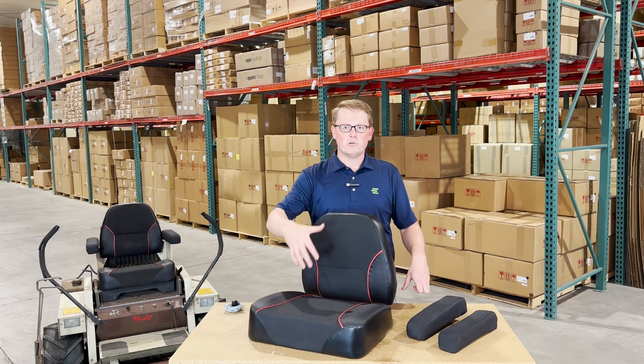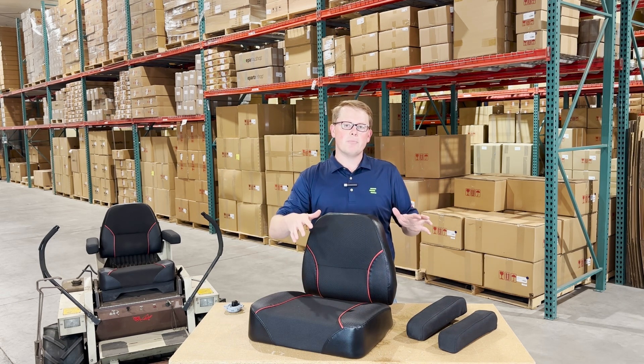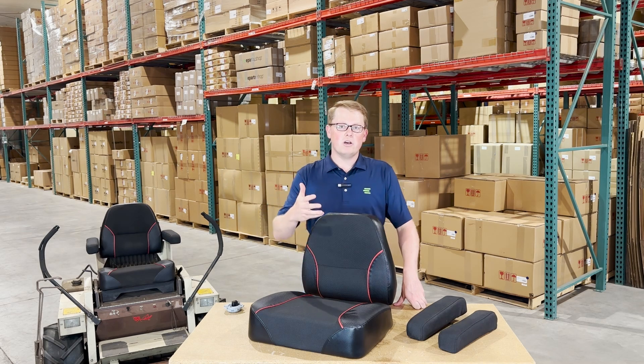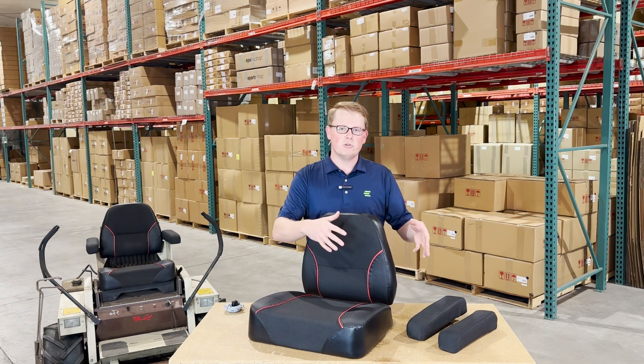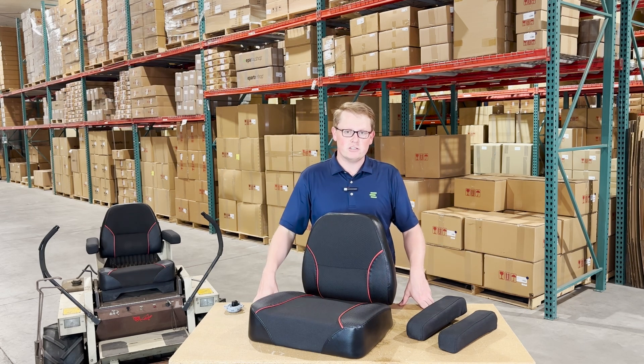We carry these three individually — the two armrests as a kit, the bottom and the backrest cushion all separately — and we do offer a seat kit with all of these included in one. So if you're looking to upgrade just one of them, you can do that, but if you're looking to do all of them at once, we also offer that kit to you.